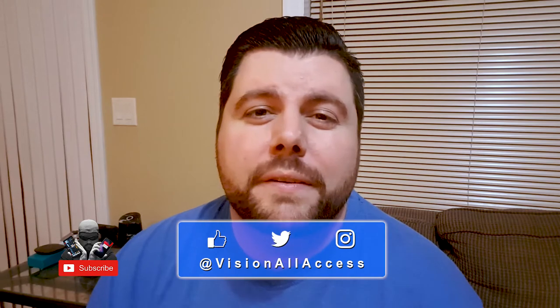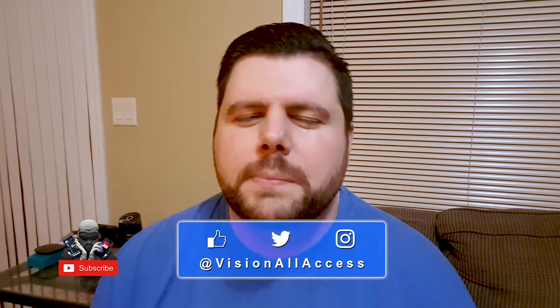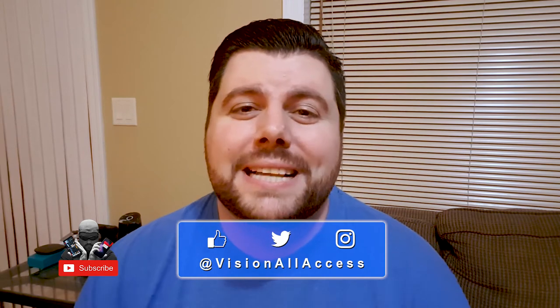Anyway, that's it for this review on Vision All Access. Hope you guys enjoyed it. Let me know down in the comments what is your preferred AirPod alternative, or do you use AirPods? I'm not here to hate, I just like to know. Don't forget to follow me on Facebook, Instagram, and Twitter. I'll catch you guys next time on Vision All Access.